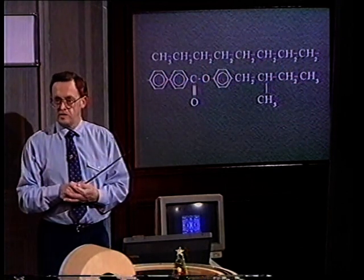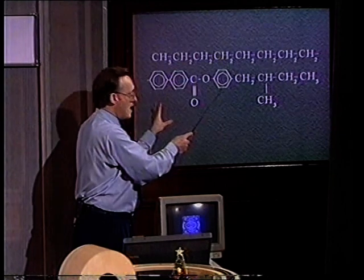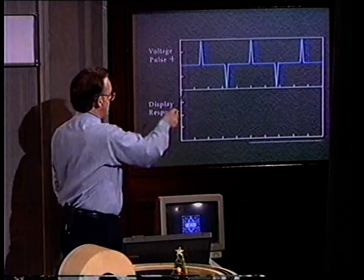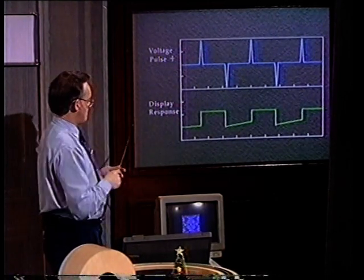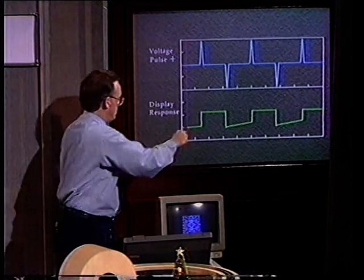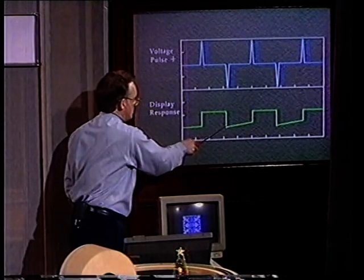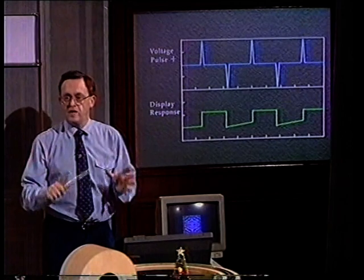Therefore, a new kind of liquid crystal has been invented to overcome this problem — it's a much more complicated molecule. We call it a ferroelectric liquid crystal. The interesting thing about it is it has a memory. And so this time, the switching sequence is rather different. I'm now going to apply voltage pulses in the plus direction and in the opposite direction. If you switch on, the display switches on. But now you'll notice it stays on — even though the voltage has come down, this stays on. So it has a memory. In order to switch it off, you apply a voltage in the opposite direction. Down it goes. Pulse it again — up it goes, but it stays on.